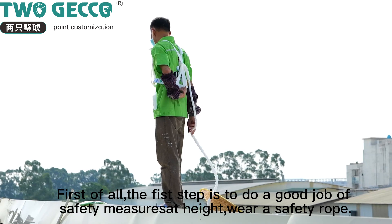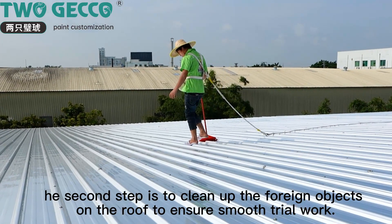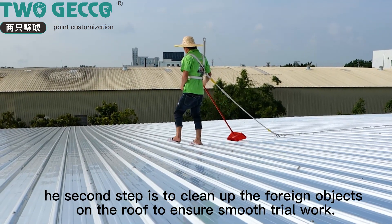First of all, the first step is to do a good job of safety measures at height — wear a safety rope. The second step is to clean up the foreign objects on the roof to ensure smooth trail work.